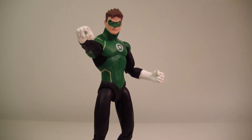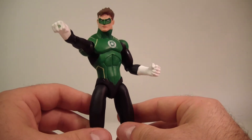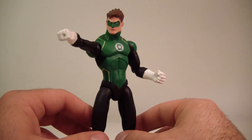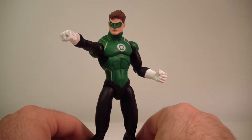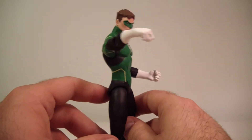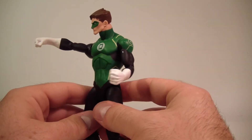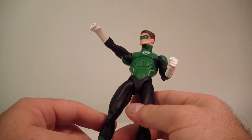We're back with Hal out of packaging and it looks pretty good. I believe he might be on a different body than Shazam — I could be mistaken. I'll do a size comparison with the two in a minute. As far as the naked eye, getting him out of package and in hand, he's mostly just painted. There's not a lot of sculpting going on with him.